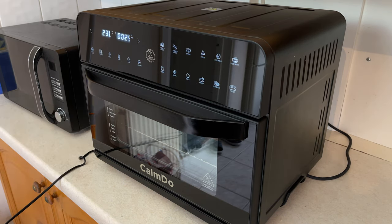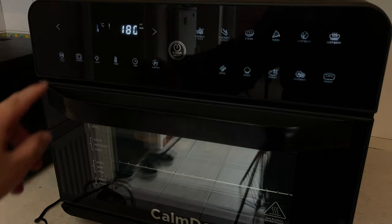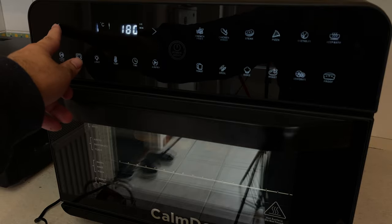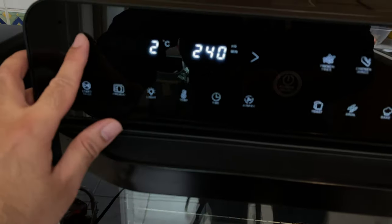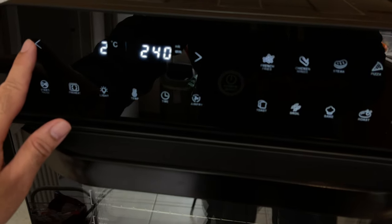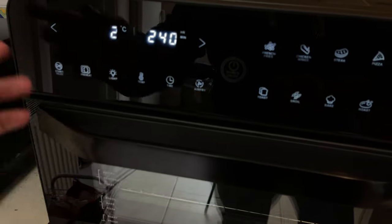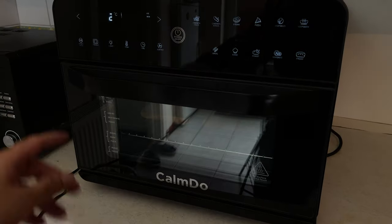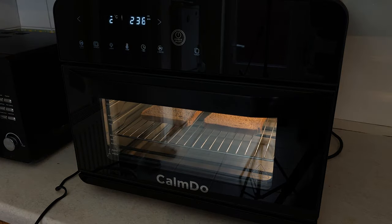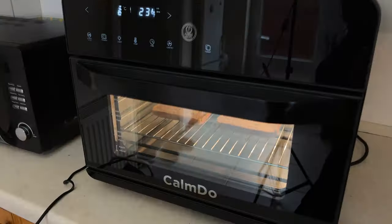Power on, choose the preset which says toast, and choose the shade. You've got one, two, or three — one being light, two being medium, and three being dark. I'm going to go for medium toast. Hit the start button, and hit the light button if you want to see it in action. It'll take two minutes and 35 seconds to make toast.